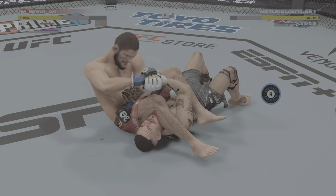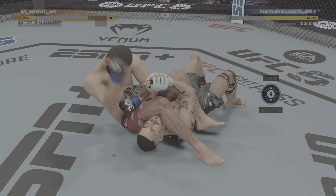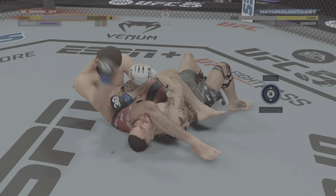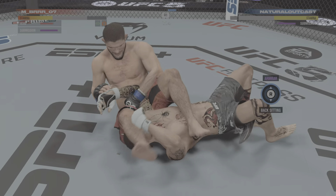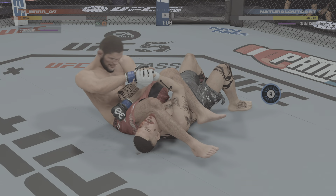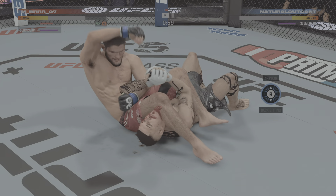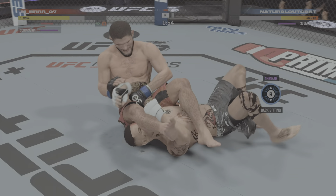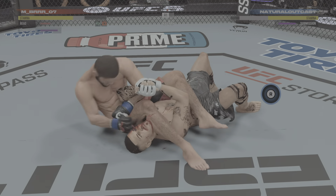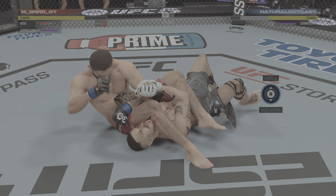Still trying to get the submission here. That's a lot of blood. He's bleeding quite a bit right now and the blood's going into the eye. He needed to address this early — now he's about to have to go into survival mode. He has done such a great job of targeting that cut that now he has his opponent in a critical situation.